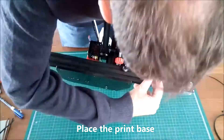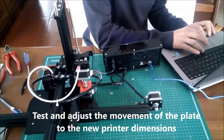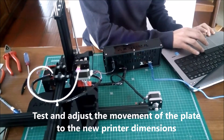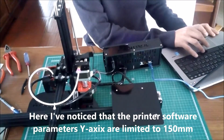At this moment I am using the original print base, but the idea is to change this by a longer one. Here I am testing the movement of the print plate considering the new printer dimensions, and we have noticed that the maximum reach of the Y axis is limited by the printer software.